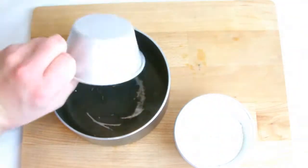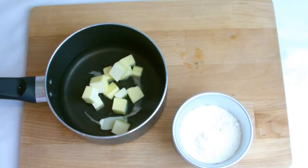Begin with the making of the choux pastry. Place the water and butter into a pan and bring to the boil.